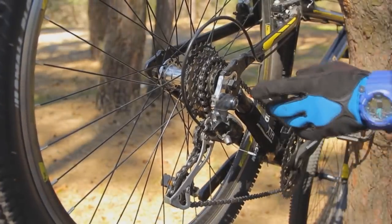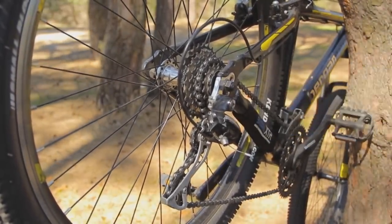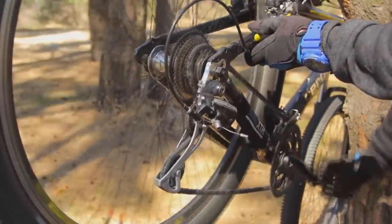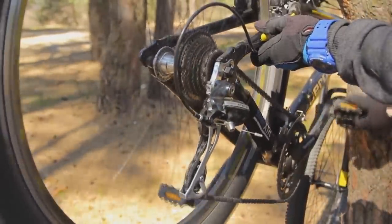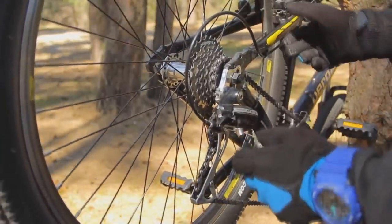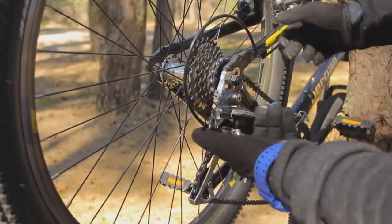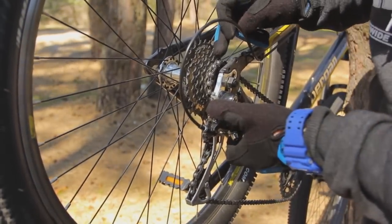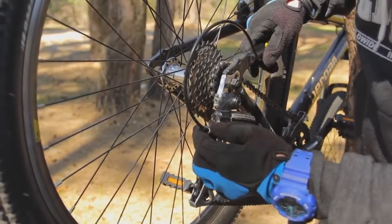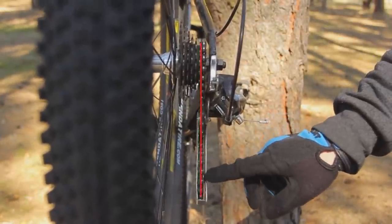First we must shift the chain to the smallest gear on your cassette and to the big ring on the front. Now we must look at the jockey wheels of the derailleur. If they are not aligned with the smallest gear, the cable must be tightened up.